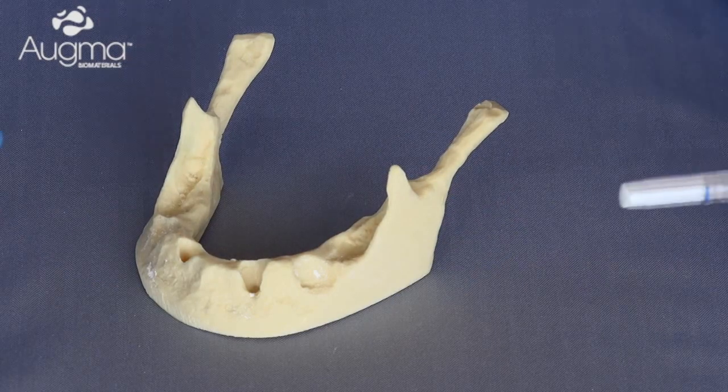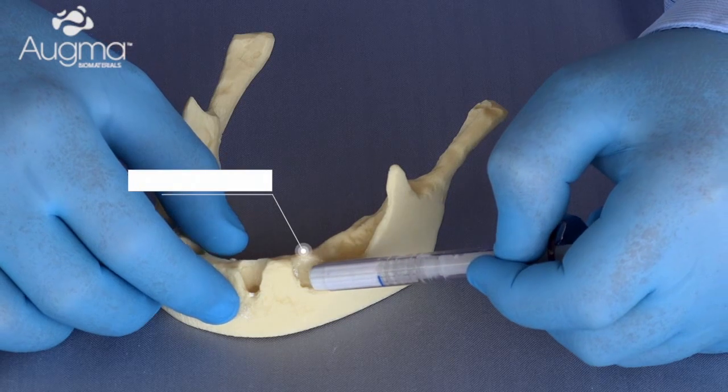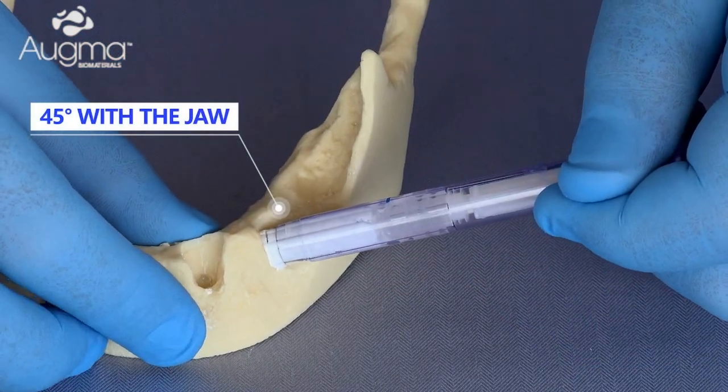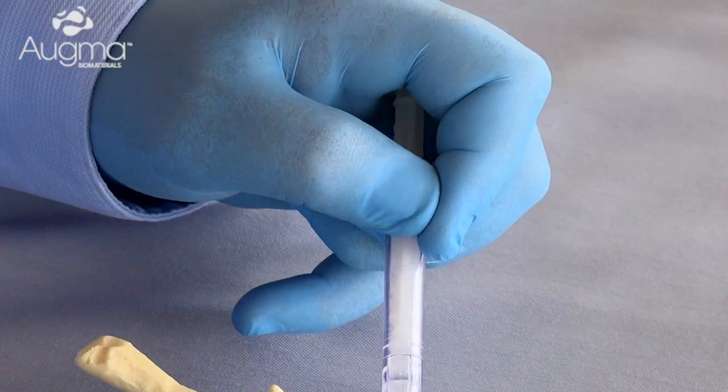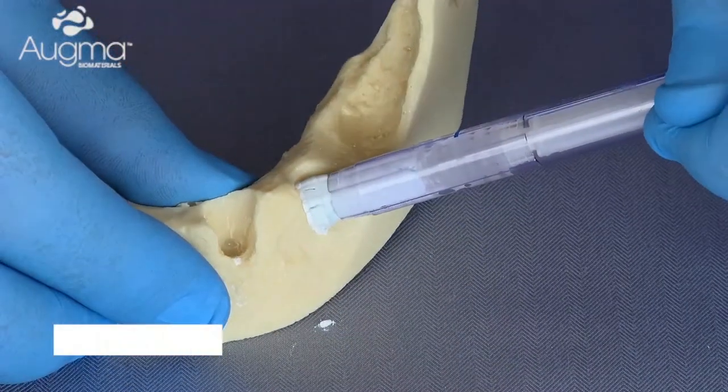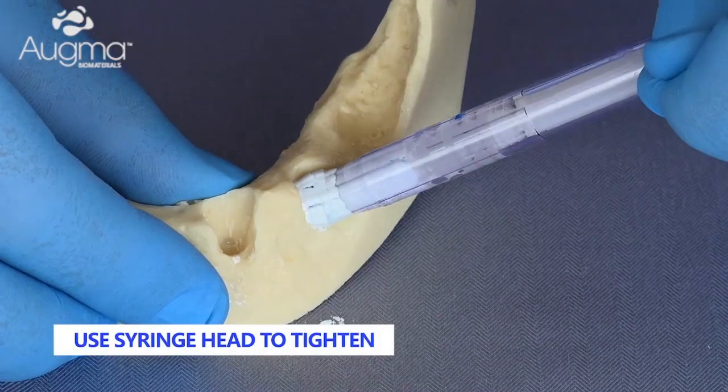Afterward, approach the defect site at a 45-degree angle and start ejecting the material. Continue to eject the material by pressing the shaft and using the syringe head to compact the material in place.